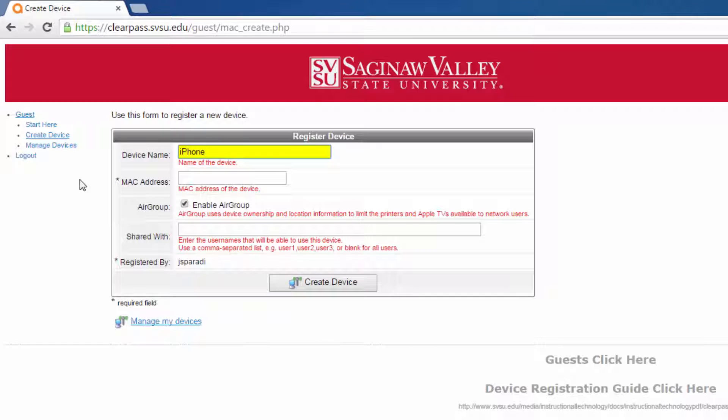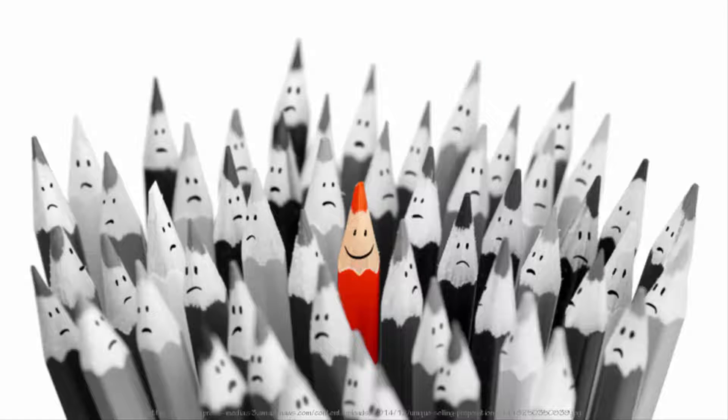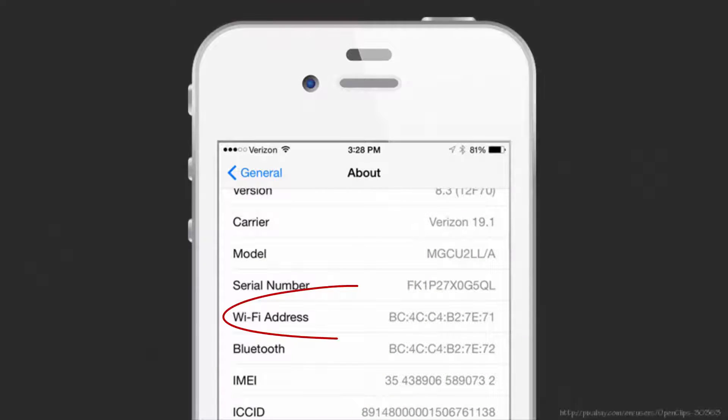Give your device a name. Make sure it's something that you can remember and that's fairly unique from other devices that you'll be adding to ClearPass. Next, type in the MAC address for the device. Not sure what that is? Every device has a unique code assigned to it by the manufacturer called the MAC address.